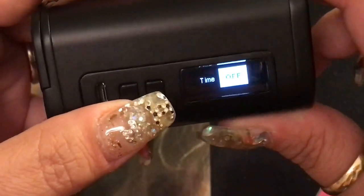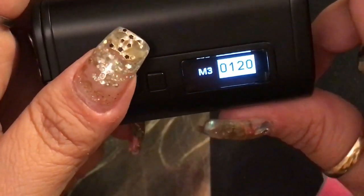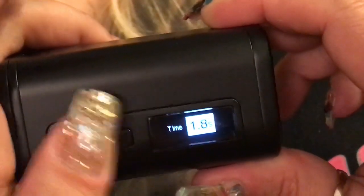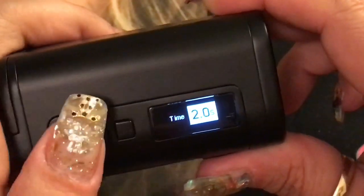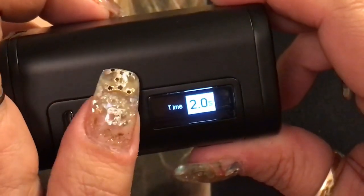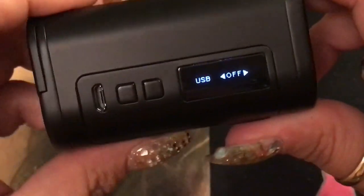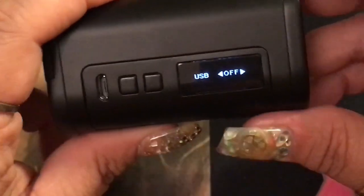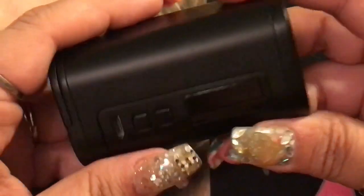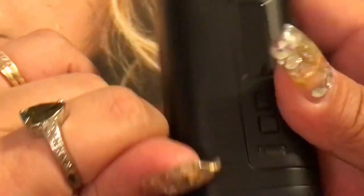The time setting controls how long the screen stays on before turning off — you can set it to two seconds. There's also a USB setting: when turned on and with an RC adapter plugged in, the device can act as a power bank — you can charge your phone, another mod, or other devices. That's the mod.